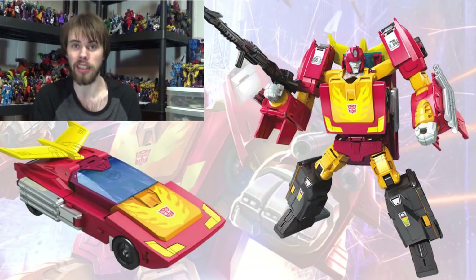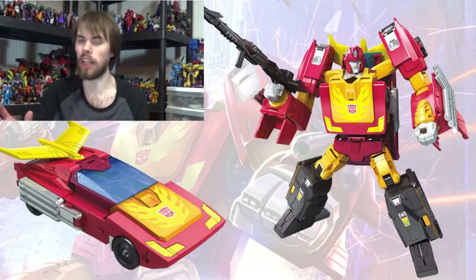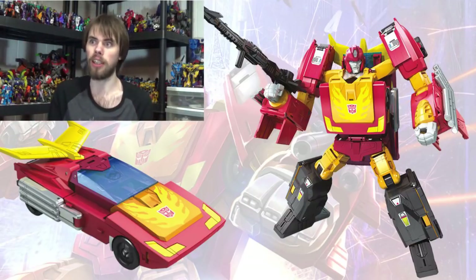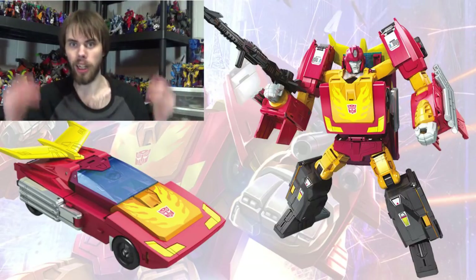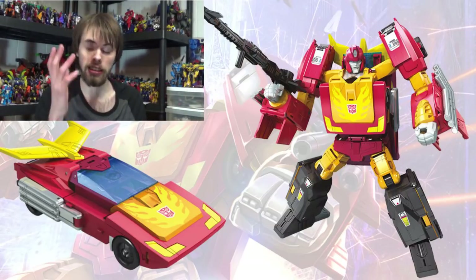Today we are taking a look at the leader class Generations Rodimus Prime, which is kind of funny because I just bought the Titans Returns Hot Rod a couple weeks ago — because I don't have a good-sized Hot Rod in my collection — and then this shows up and it does both Hot Rod and Rodimus.